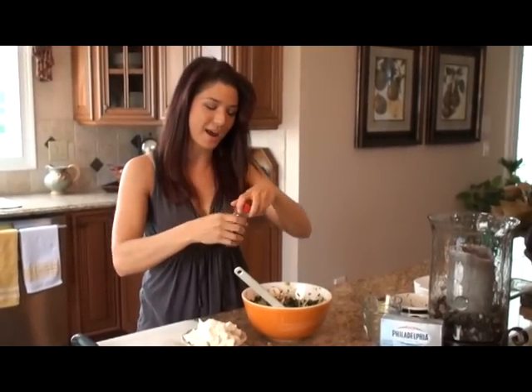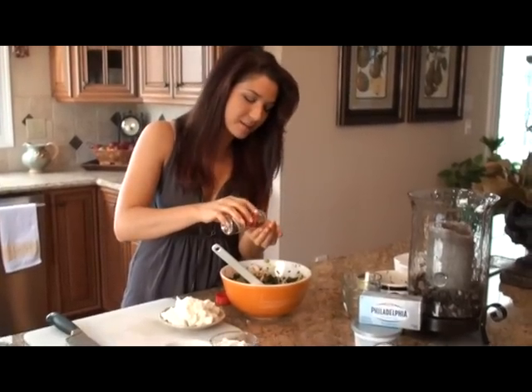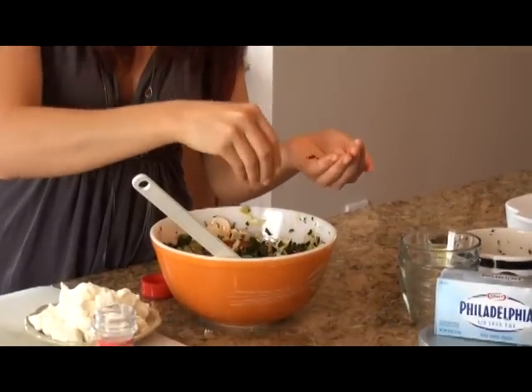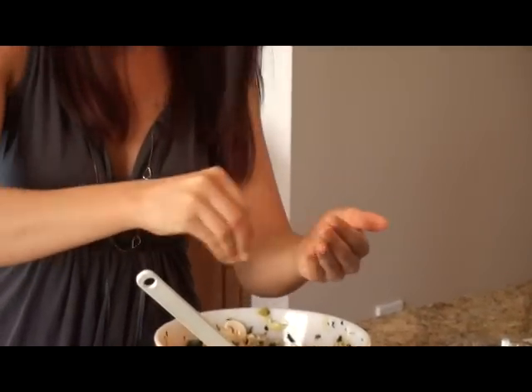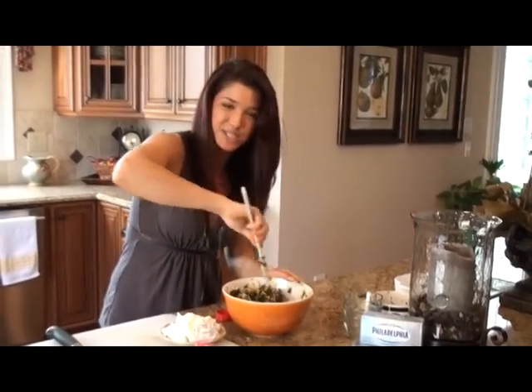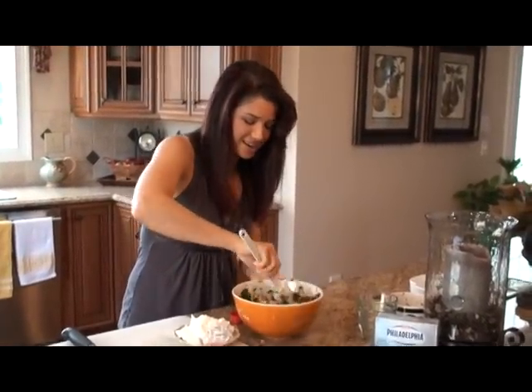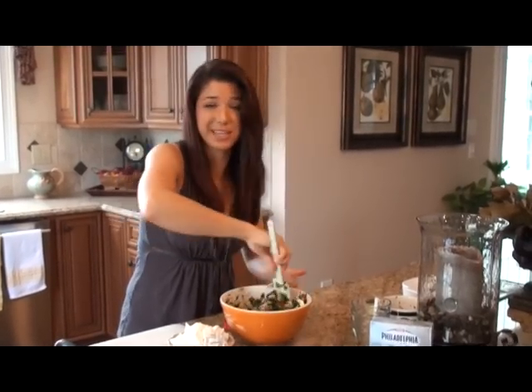I'm going to add our hot crushed red peppers now to add that 'hot' to our hot and cheesy crowd-pleasy dip. Just kind of eyeball it. If it's too spicy in the end, well, grab some water. But I love things spicy, and I hope you do too — my friends always like it spicy.